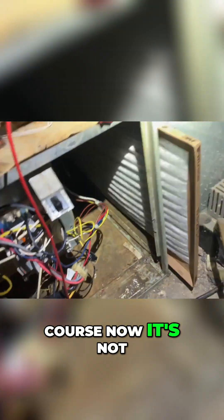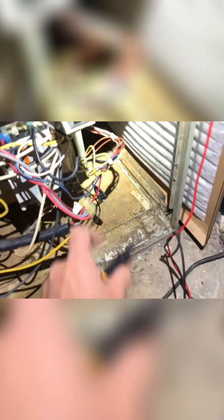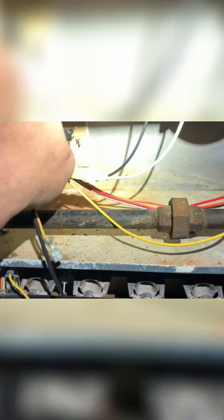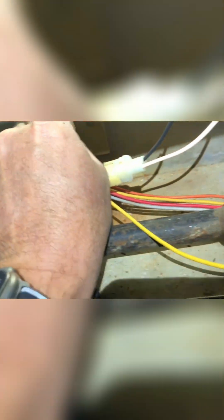Now it's got a good solid connection. There you go. So now let's take a look at this. Continuity — see?